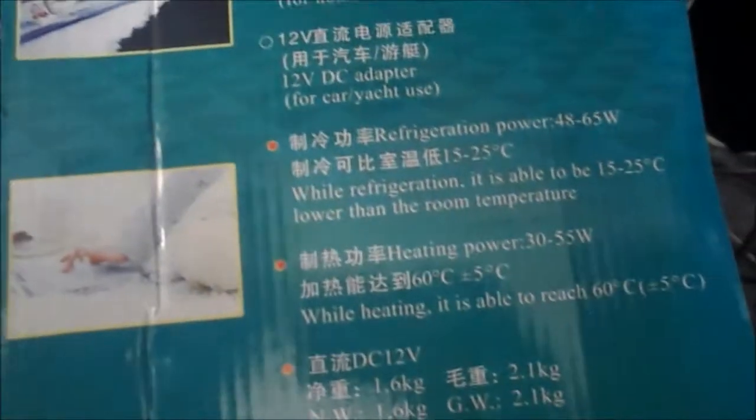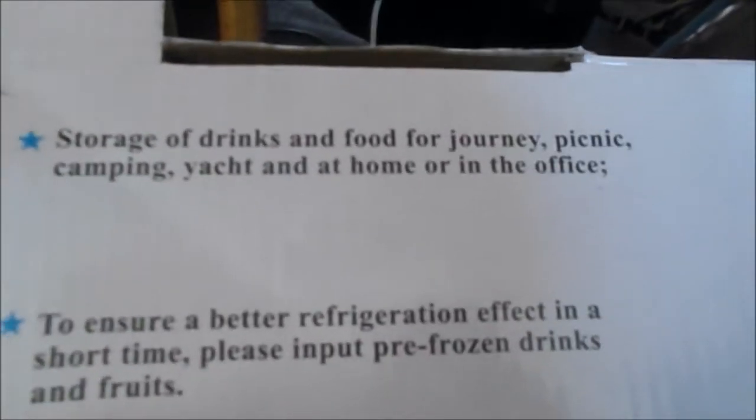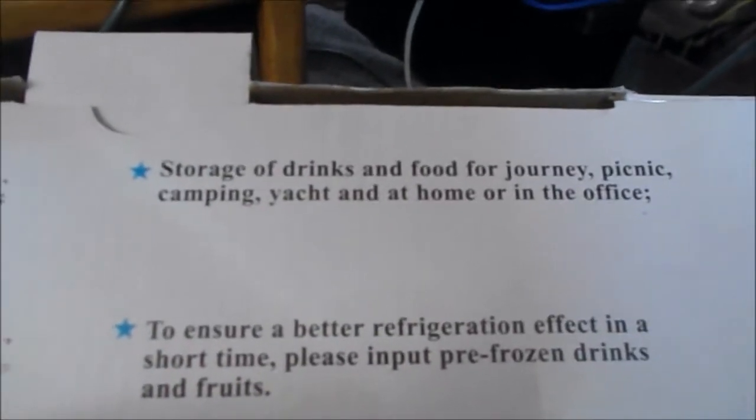I like these boxes from China. There's a couple on the box - I don't see where the refrigerator is, they're not even using it. It's on the speedboat though. I like how this thing says to use it in your yacht - that's the best part. It says: storage of drinks and food for journey, picnic, camping, yacht, and at home or in the office. I'm not in a yacht, I'm in a van.